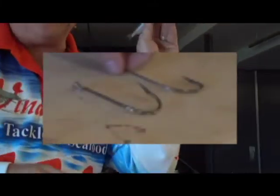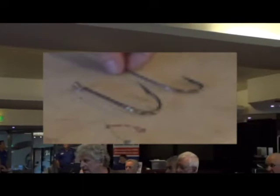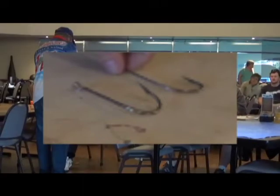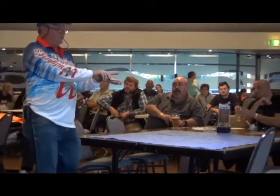So when you use an offset hook, you can see that we've got a fish along the body — the shank's along the body. Where's the point of the hook? It's facing upwards. The point of the hook is nice and proud.